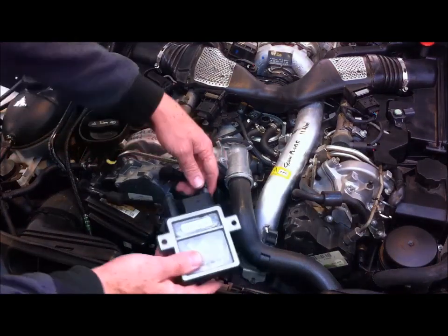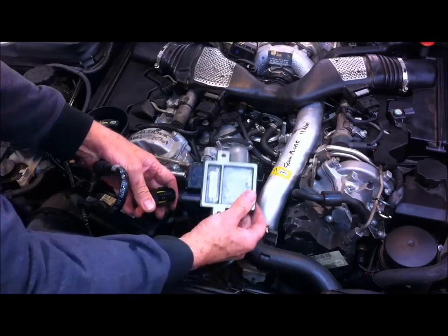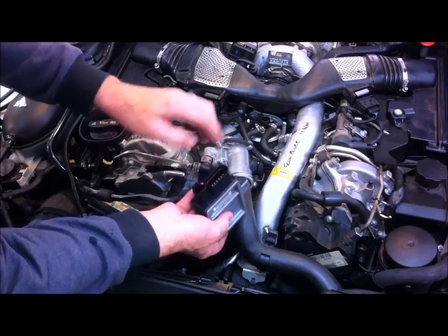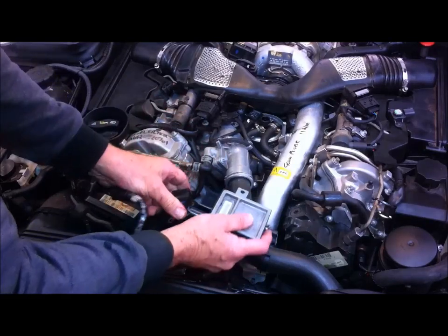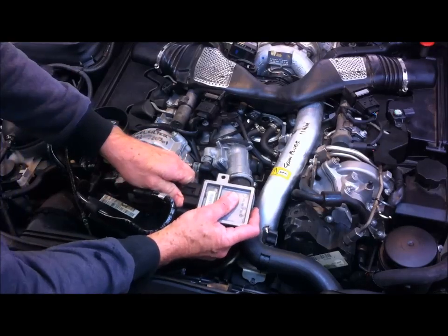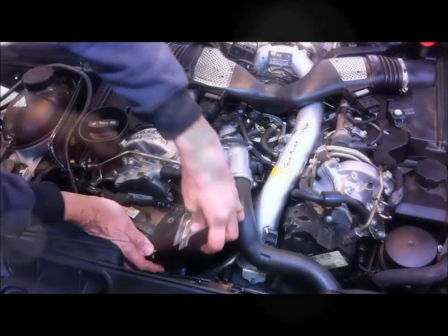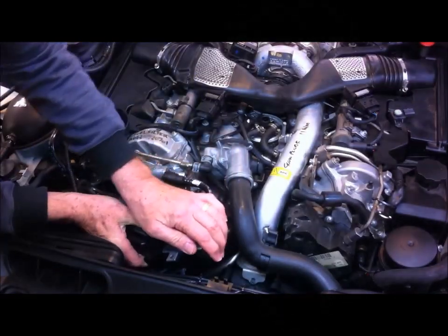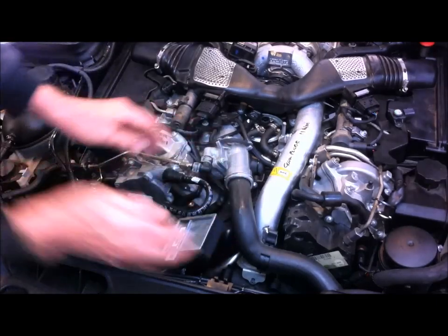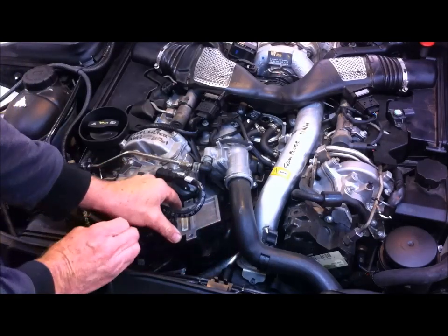Okay, let's put this back in. I'll put the connectors on first — remember it goes upside down. Spray these with some silicone spray first, just makes it a lot easier to get them on and get them off again later if you need to. Make sure that's clicked in properly.